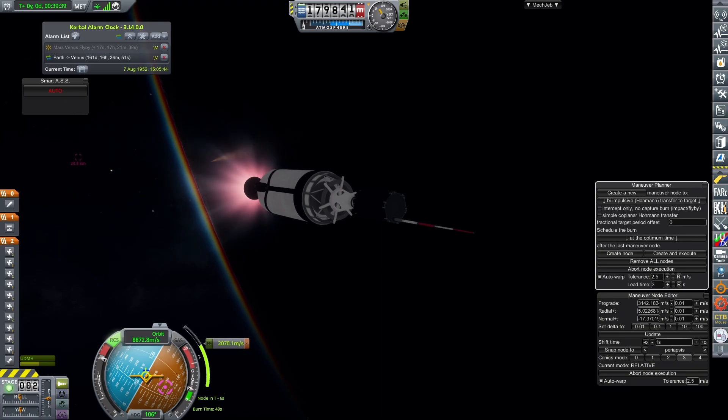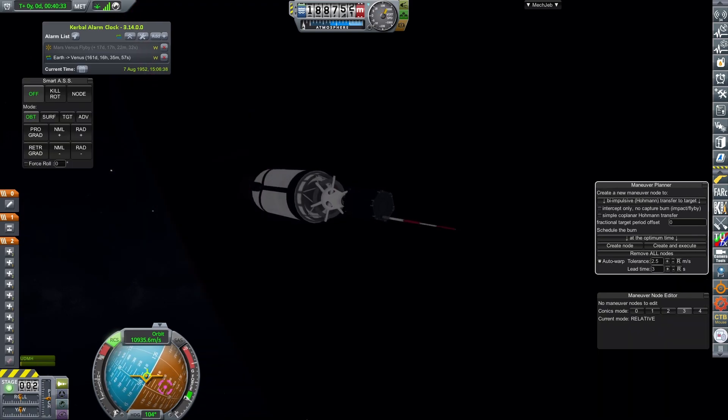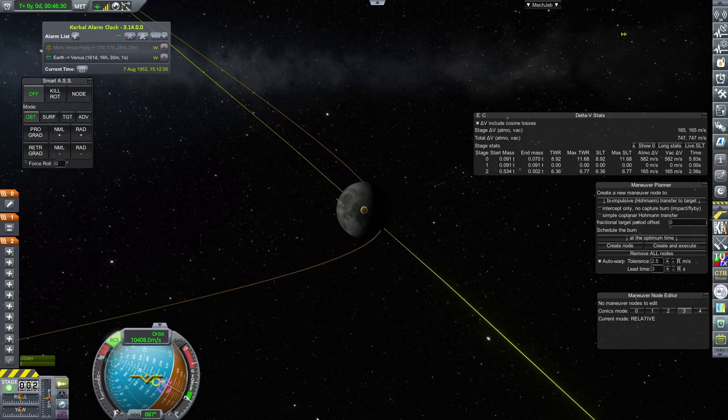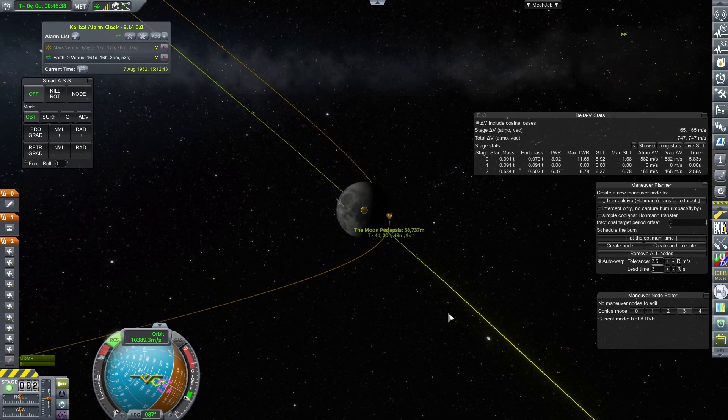I fire up the AJ-10 to perform TLI and get an impact course with the Moon. Obviously, we don't want to do that this time, so I use the RCS on the TLI stage to fine-tune my encounter and get a flyby at 60km above the Moon's surface.